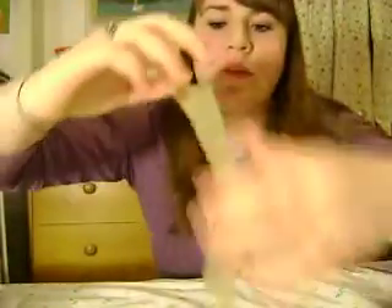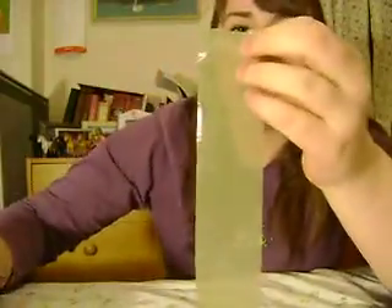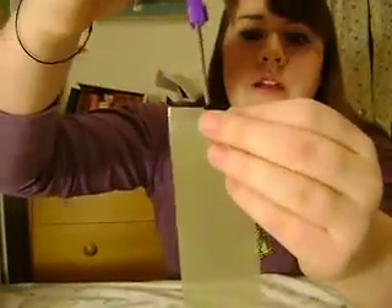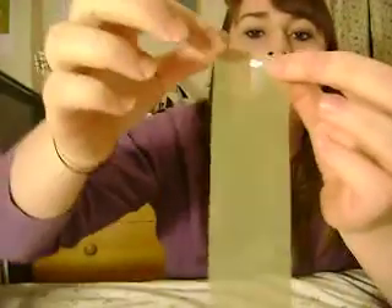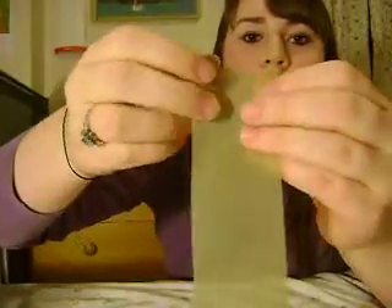And then at each end, cut it down the middle — about that much — so you've got two halves going on. Do that to both sides.